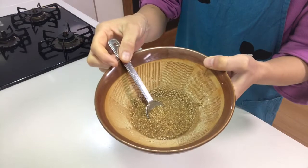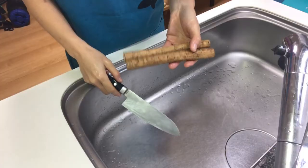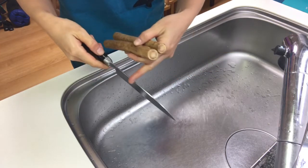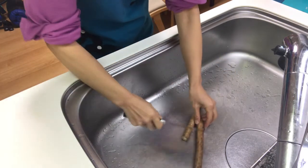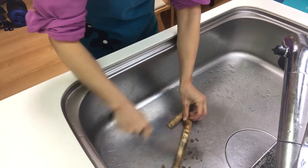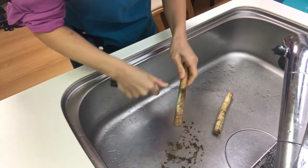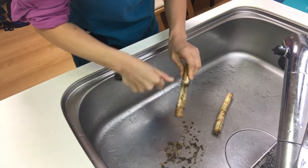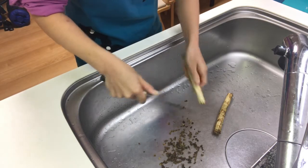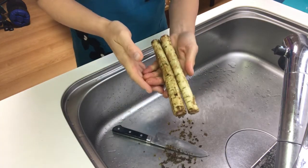Okay, this is aegoromo, or dressing. Next, scrape off the burdock skin with the back of a knife and rinse them.